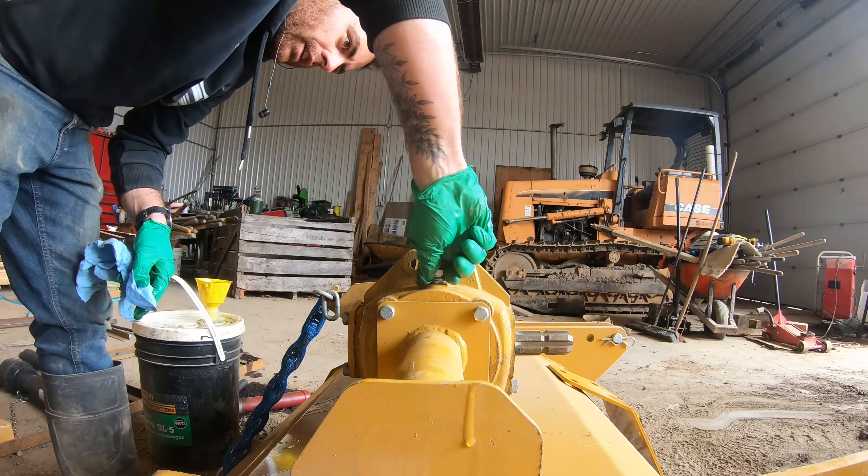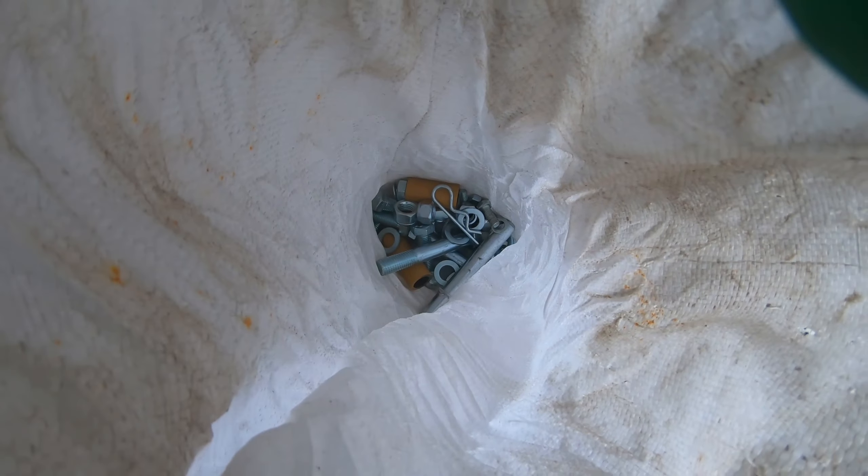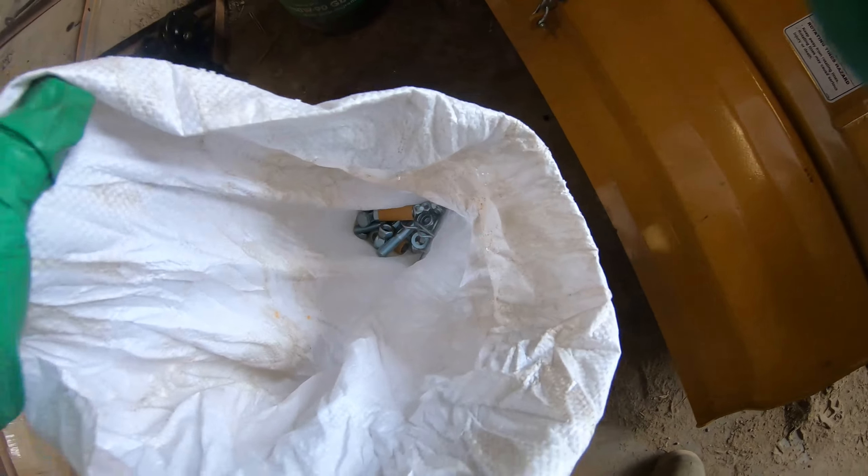All the bolts and nuts come in this bag here, so that's where all the hardware pieces are.